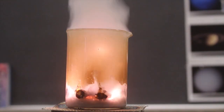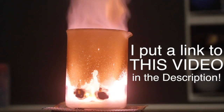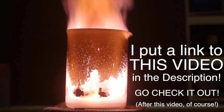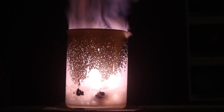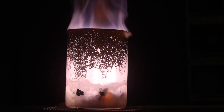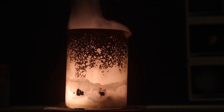Holy cow! Wow! Holy crap! Wow! Once the reaction takes off, we should have a fire.